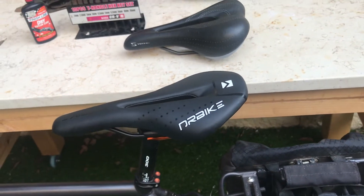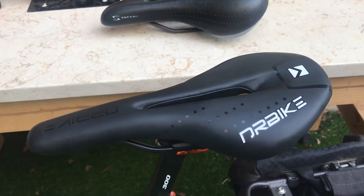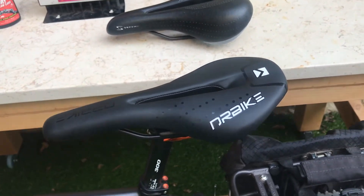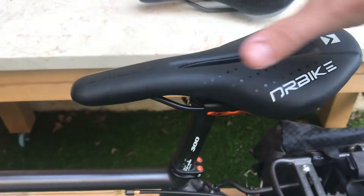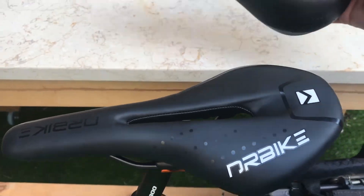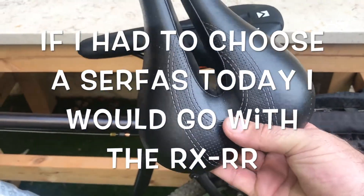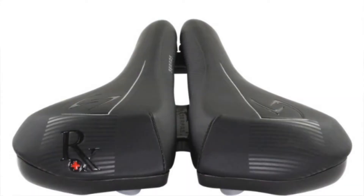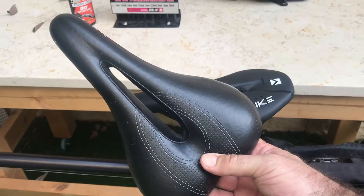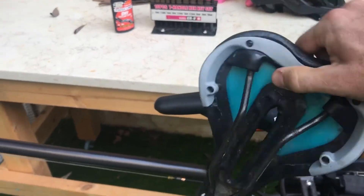I know everybody likes the Brooks and the Imperial is kind of the crown jewel, but for me that didn't work. So after about 600 miles, I sold that seat along with the rain cover Brooks makes. And I got this simple — I guess it's a city bike seat — and it worked for me for the last six years. I have this simple seat here.